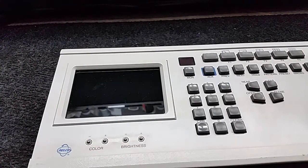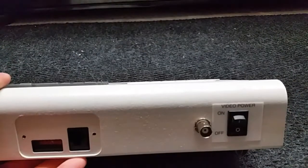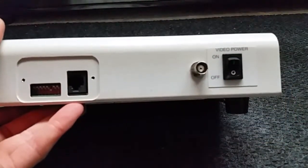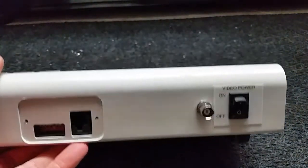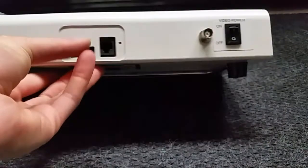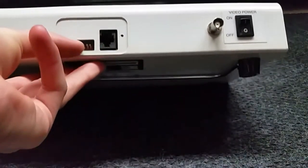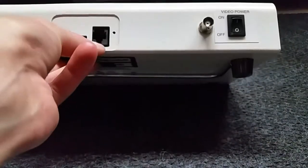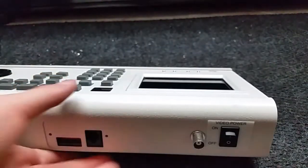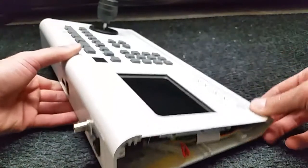I don't have the breakout box or video interface module, so I'm going to show you my way of getting video into the back of the unit. On his video, he shows you how to tie into the RJ45 wall block. I tried that, I couldn't get it to work - there was some funny business with the pins. I was getting power on pins that are supposed to be blank, and I just couldn't get it to work.